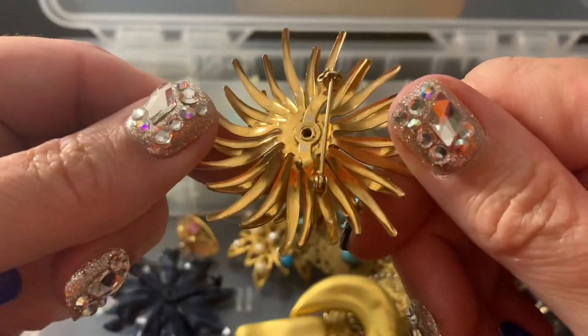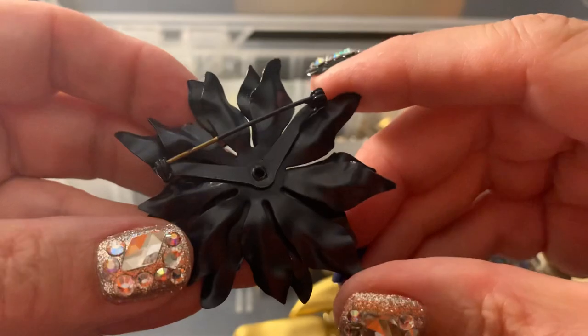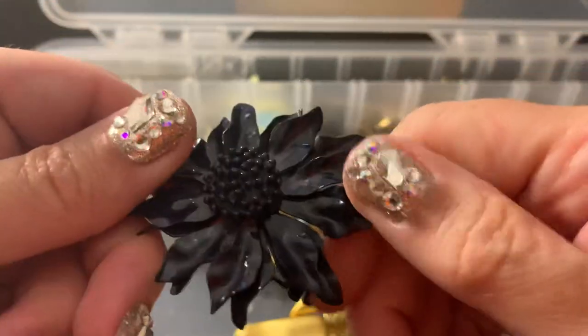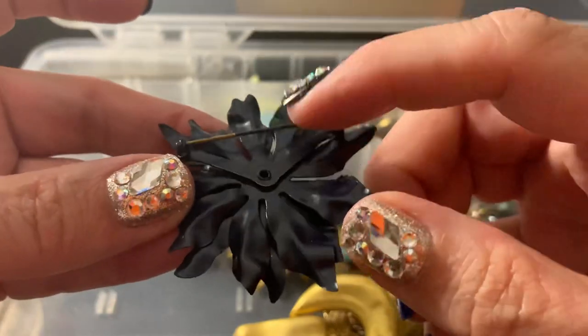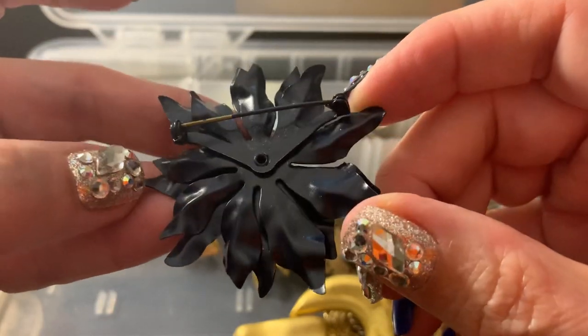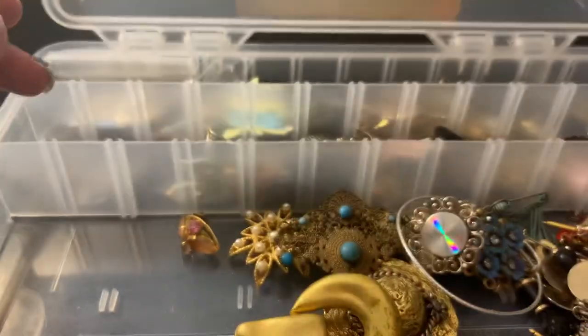This has a bit of wear, so craft. This — I can't tell if somebody painted it or if it came like this, or if somebody just spray painted it. Put it in the craft.